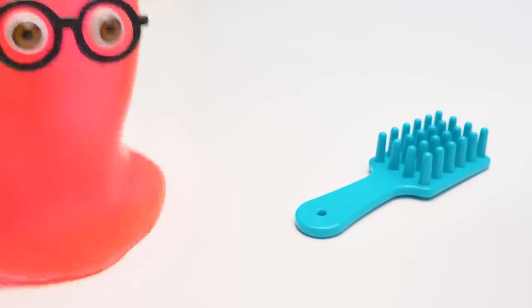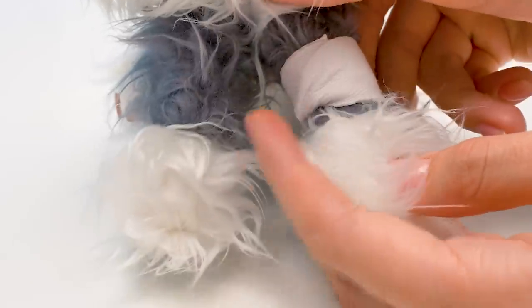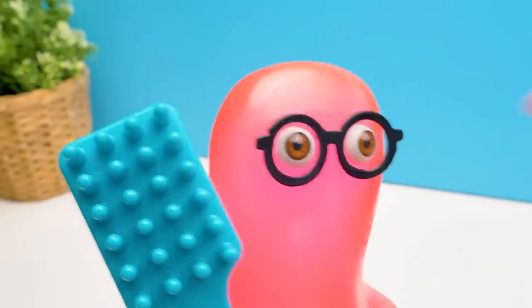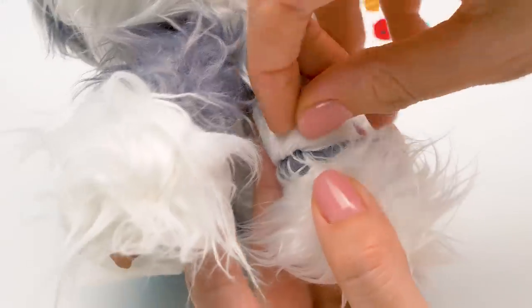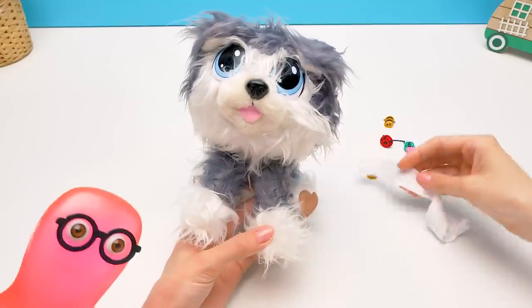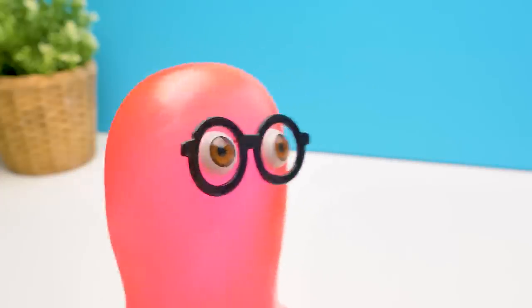Sue! Look how shaggy he is! Hurry up and brush him! Wait, Sammy, first we need to remove his bandage. When will we brush our husky? I'll call you, Sam. Sounds good. Now we remove the bandage, and I hope soon your paw will be good as new. Any news, Sue? The paw is a-okay! That's nice. I was so worried about him.